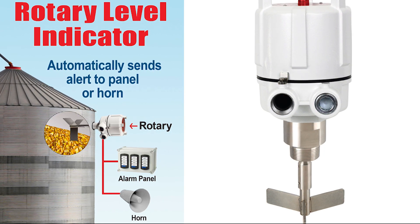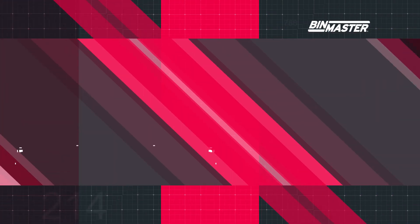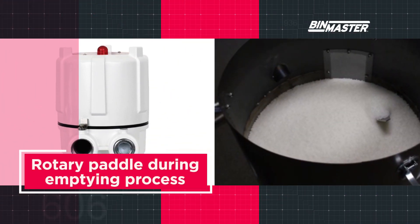Sometimes a relay is used to shut off process equipment. While the paddle is stopped, the motor goes into a de-energized state.